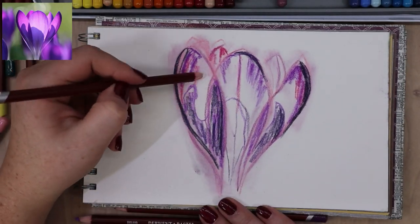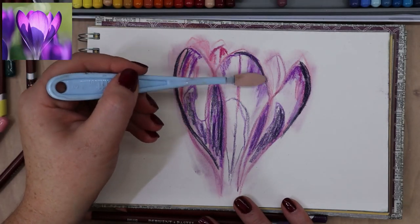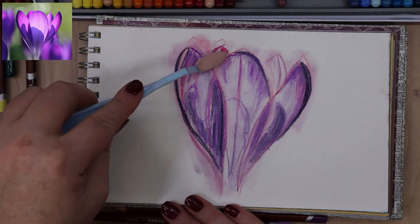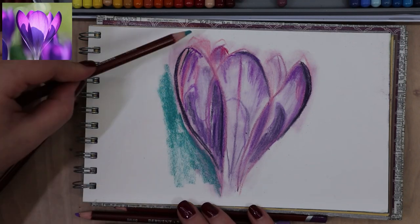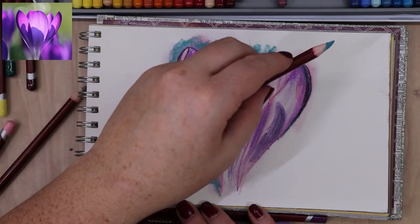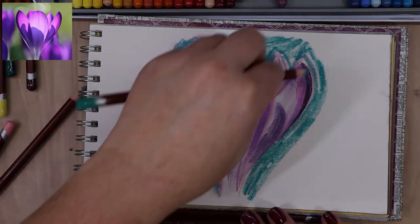I'm roughing everything in so I don't lose the shapes I sketched out and don't lose my place. I'm also trying to get a layer of pastel down so it will blend better. The paper I'm working on is pastel matte paper, which grips pastel really well and doesn't blend a ton unless there's enough pastel pigment to roll around — then it has more room to smudge. So I'm just getting that base layer in and blocking in the background.